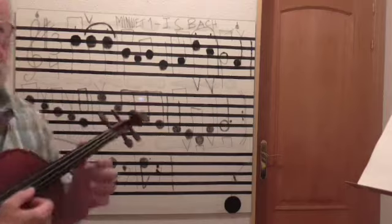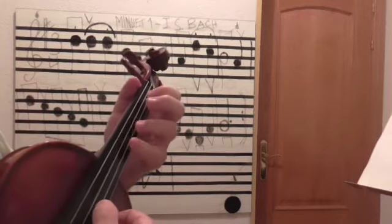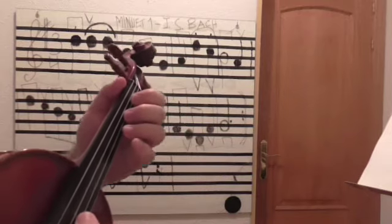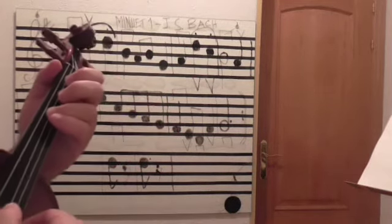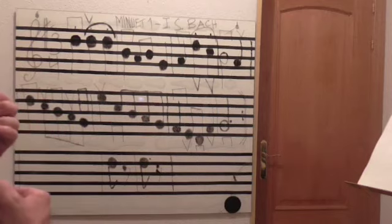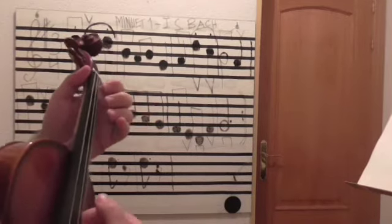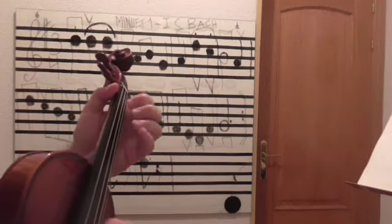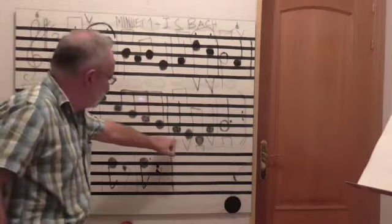Voy a repetir: re, do, si, la, sol, mi. Re, do, si, la, sol. Mi. Re, do, si, la, sol, mi. Do, si, la, sol, fa sostenido. Do, si, la, sol, fa. Mi, re, fa, sol. Se repite. No olvidaros de que este fa y este fa es sostenido. Amigos, seguiremos estudiando. El arte no puede parar. Un abrazo.